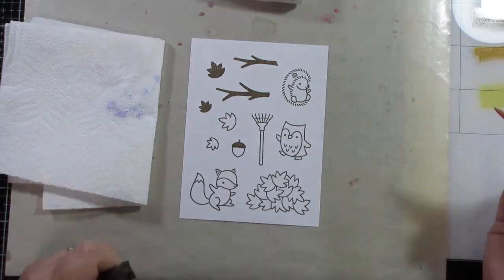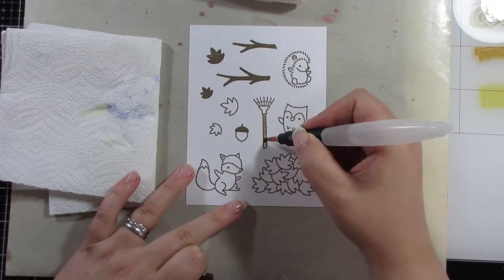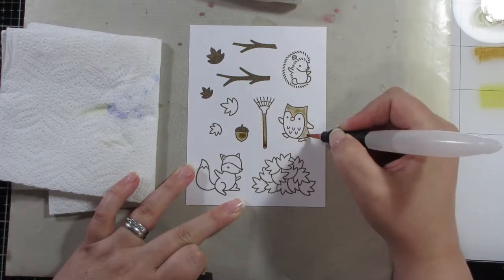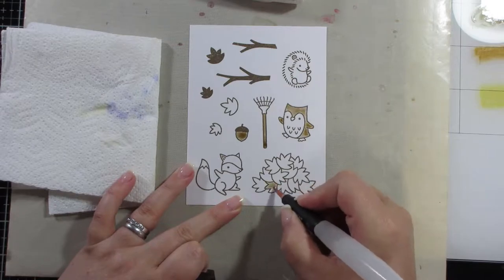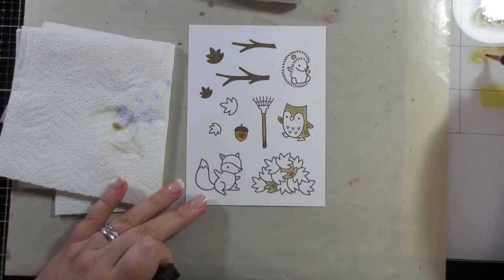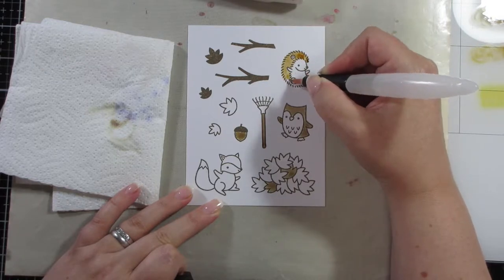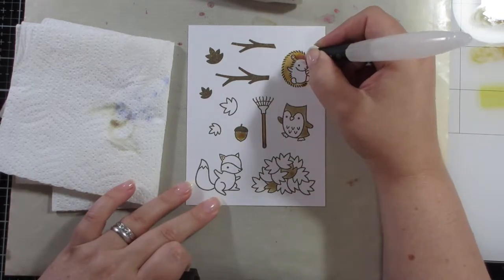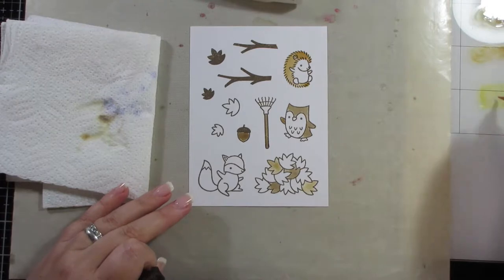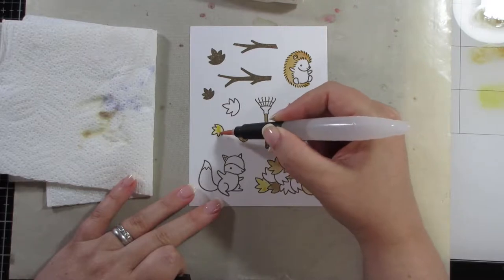These are all what I would call autumnal colors, and I'm just going to watercolor the images. Instead of black ink, I used Versafine Vintage Sepia, which is more of a brown color, to stamp the images — that way, once it dried, I could also use it to watercolor with. I'm taking a variety of distress inks: rusty hinge, scattered straw, vintage photo, and dried marigold — just a variety of autumn colors.